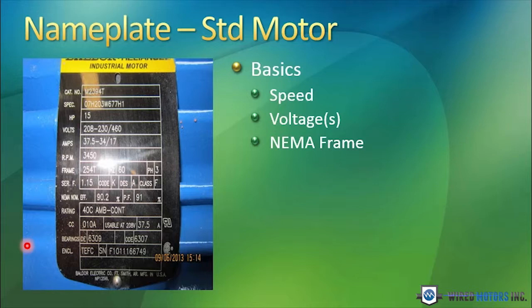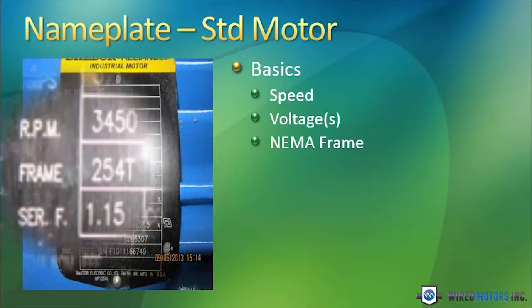This is important if you're replacing a motor. You want to make sure you get a frame size that is the same as the motor you're replacing. We have another video describing differences in NEMA frame size. But when you see a T at the end of it — a 254T for example —